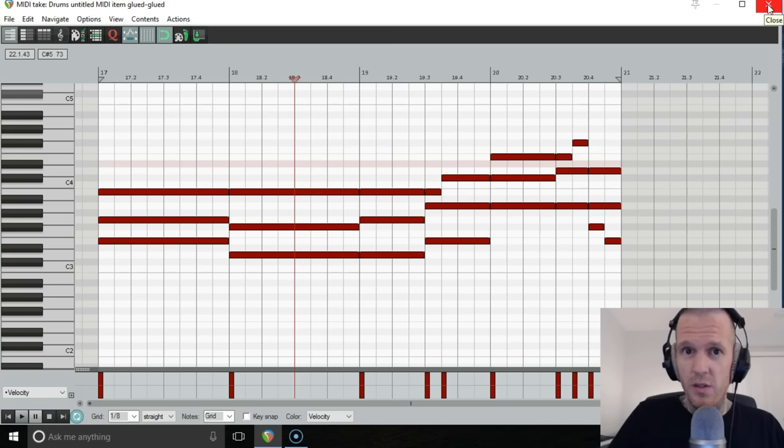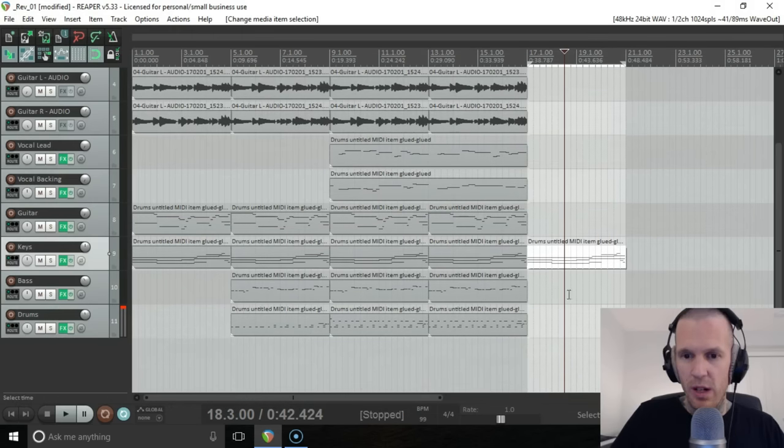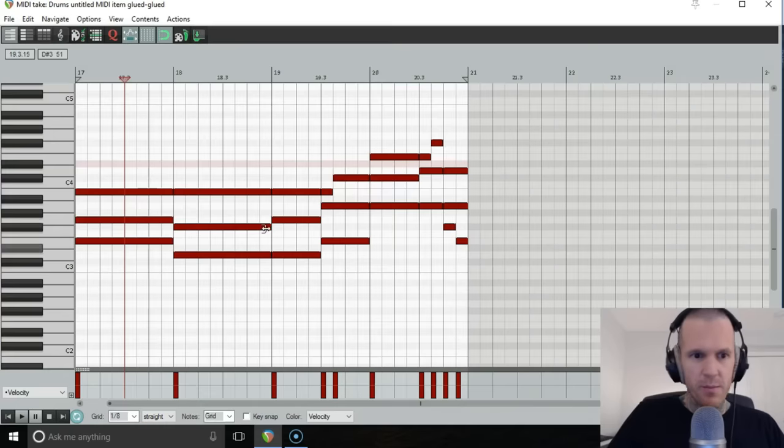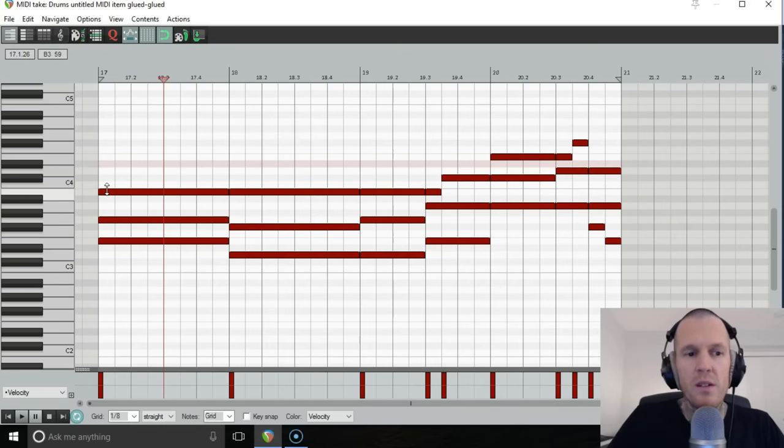Now we no longer have a blank canvas — we now have something very much painted on our canvas. It shifts into working in a complementary way, because we need to come up with something that works with what we already have. I'm just going to copy the chord notes down into the bass track.